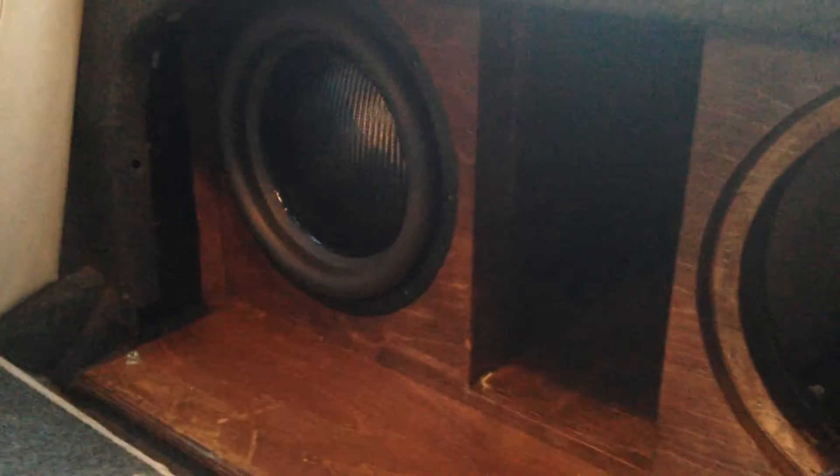Right now we're running 1x Z12. The other one is going to be reconed. So 1x Z12, we're completely sealed off — you can see. It's wired as a dual 1, wired down to 0.5 ohm, and that's strapped so each amp is at 0.25 ohm.